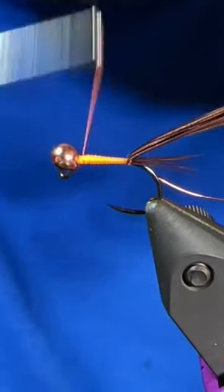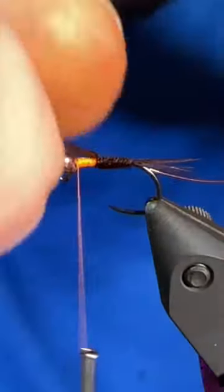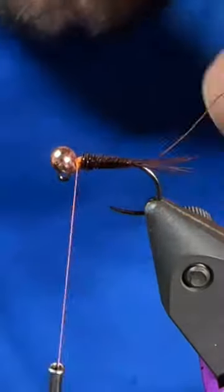We'll grab four to five pheasant tail fibers and tie them into the back. Then you can just build a little bit of a taper with your thread. From there grab that pheasant tail, wind it up the shank right up to the bead, go ahead and tie it off, make sure everything's nice and secure, and trim out the excess.